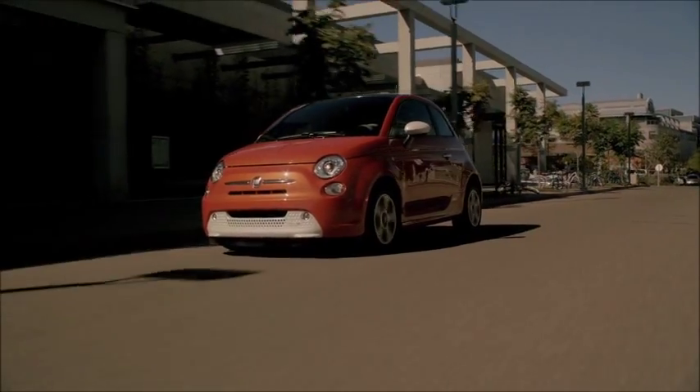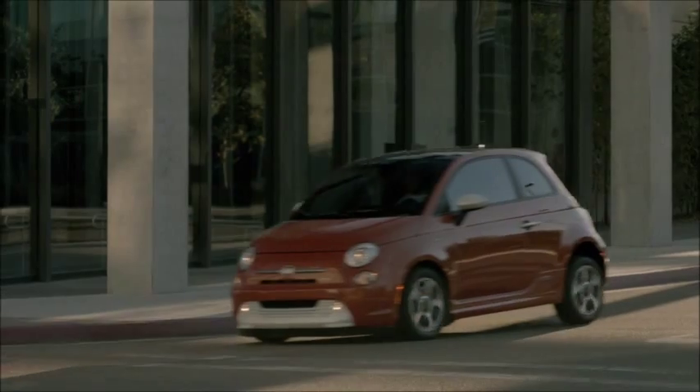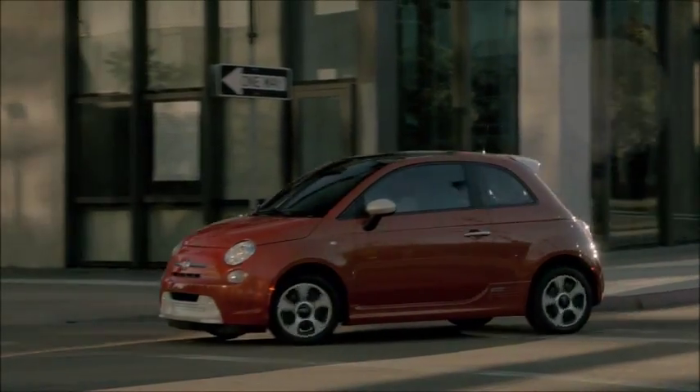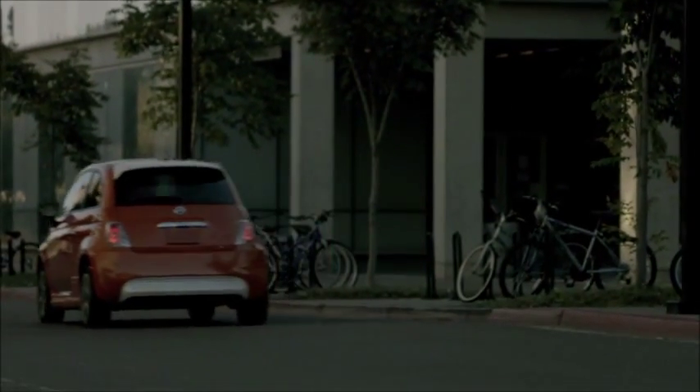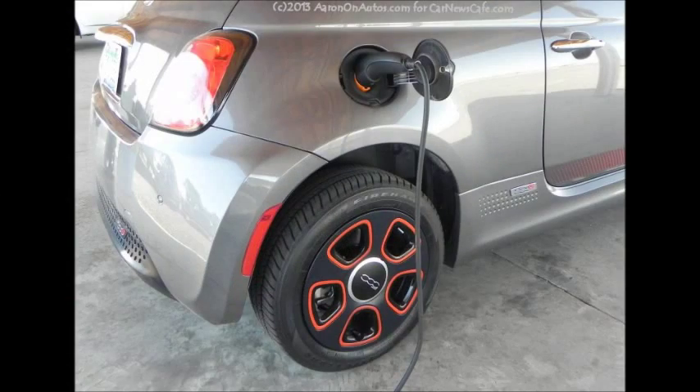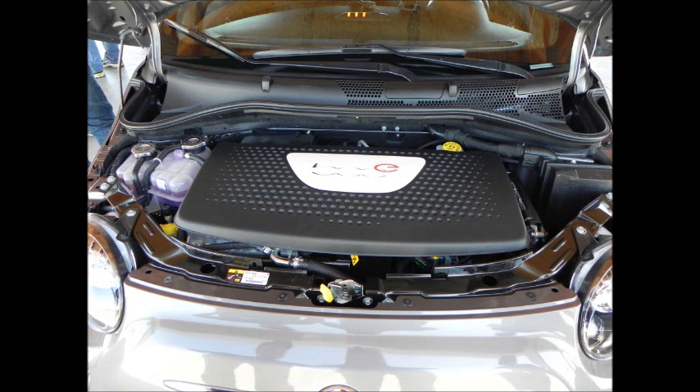The handling in the 500e is phenomenal. The 500 is already a lot of fun with its tight steering and short wheelbase. The 500e adds to that with a low-slung center of gravity thanks to the batteries and a near-even weight distribution of about 47/53 front to rear. This makes for a lively little car on surface streets during turns and maneuvering.